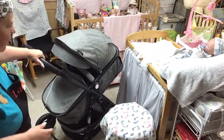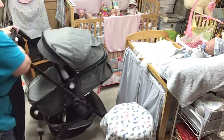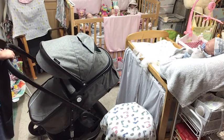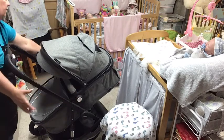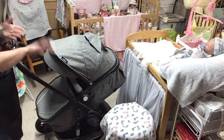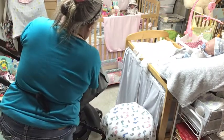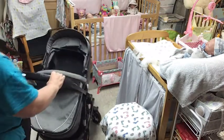I think this is the no-name brand version of whatever this brand is, but this is what it looks like. You can unzip it right here to take the hood off. I'm not going to unzip it. There's a little peekaboo window right here. There's also extra coverage so the sun doesn't get in their face. I'll put that all the way down to make it look nice.